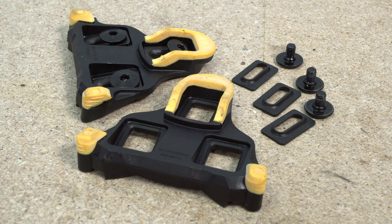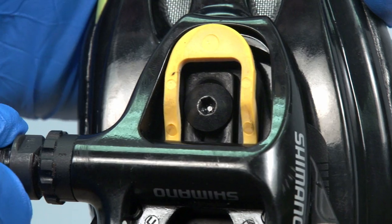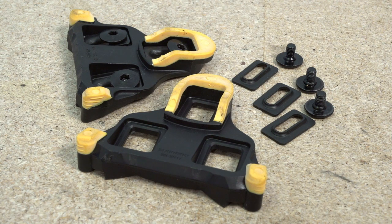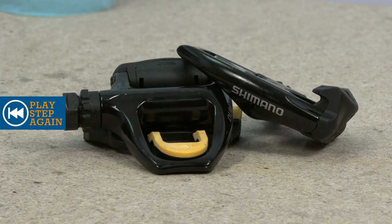Shimano make three types of cleat, and helpfully they're colour coded. Each has a different amount of float. Yellow will come with six degrees of float. Most new pedals come with yellow cleats, which are perfect for beginners. Other manufacturers have similar systems, so check before you buy.